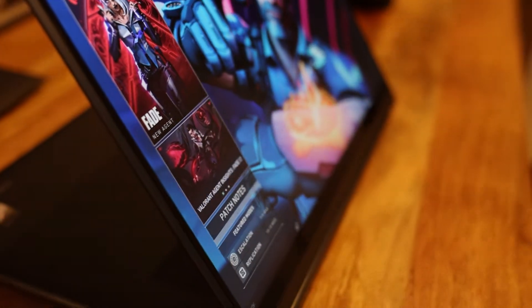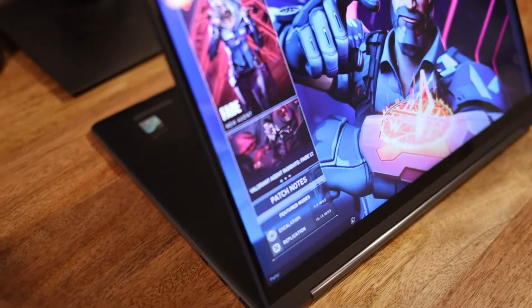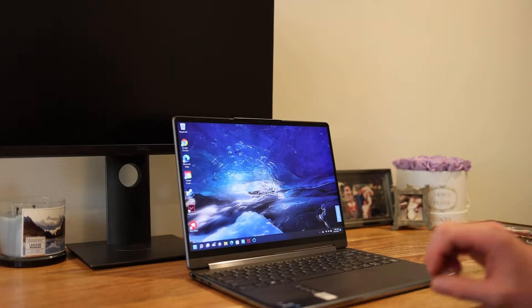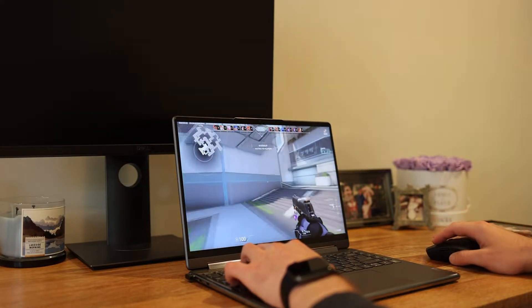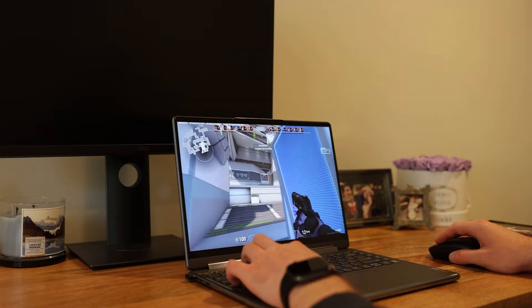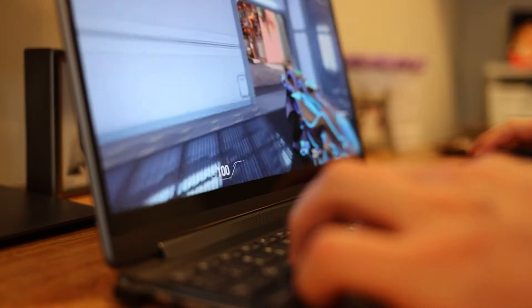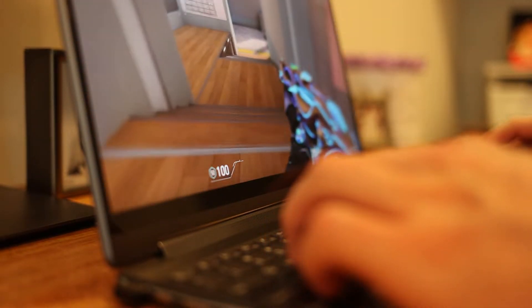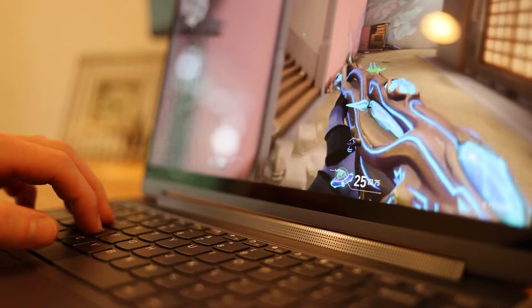In tablet mode you get a pen or stylus that lets you take full advantage of the touch screen display. In tent mode you get full uninterrupted airflow through the bottom of the laptop. If you're trying to game on this thing, the keyboard isn't the best hand feel compared to a full mechanical keyboard, though it's still pretty good. Overall it's a really nice experience, though the display is only 60Hz — again, it's not a gaming laptop.